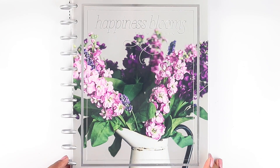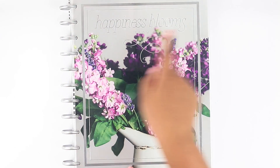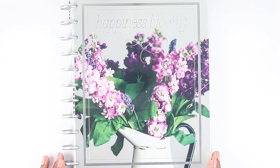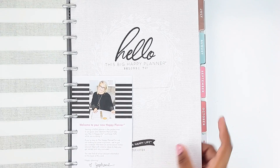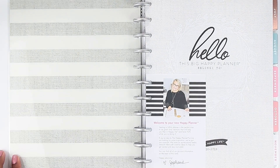On the outside, as you can see, there's this beautiful vase with flowers coming out of it and then it has a border here in silver foil. It says 'Happiness blooms from within' and then it has the discs here, which are not metal discs — they're the plastic discs — and silver, still super gorgeous. Let's go ahead and open this baby up and see how she looks on the inside.